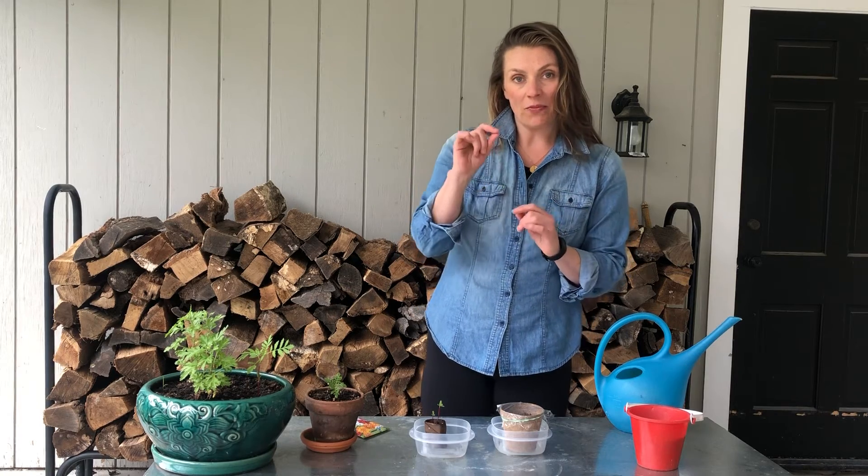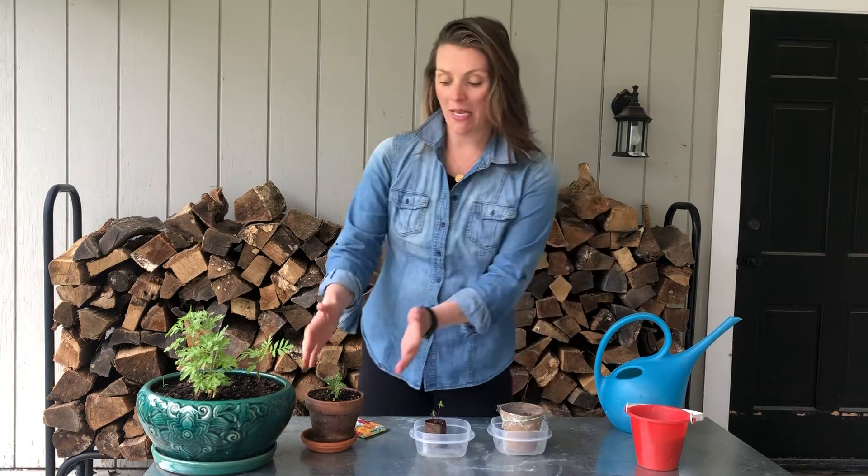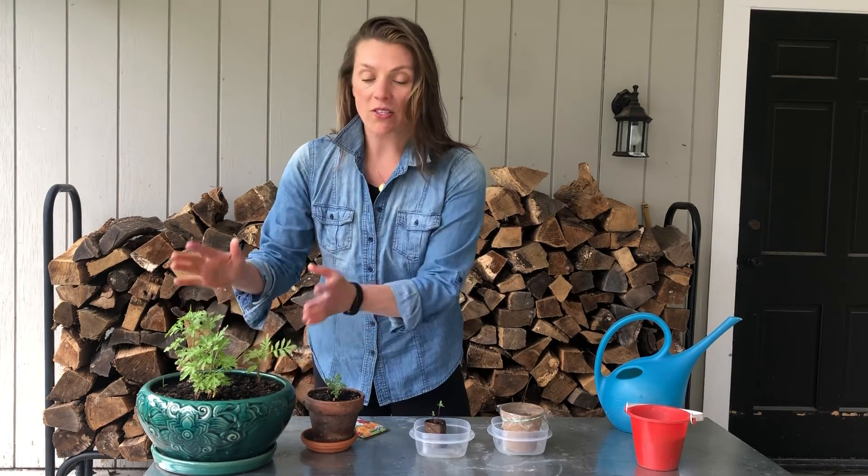Once the seedlings have reached the cling wrap then you can remove the cling wrap, place it in a larger pot, and these are actually ready for the garden. From the smallest of seeds grow the mightiest of trees.